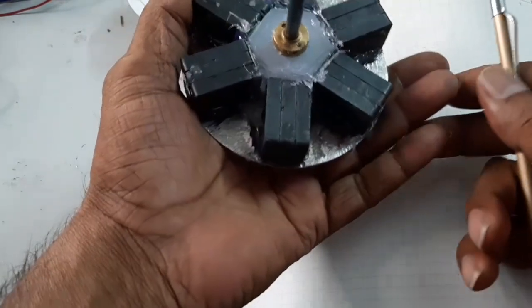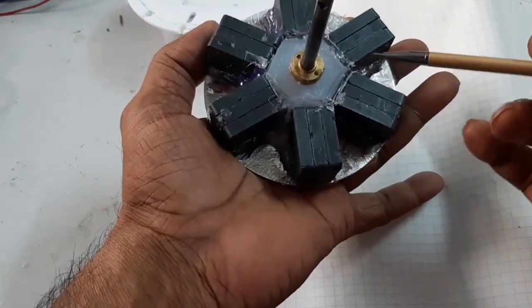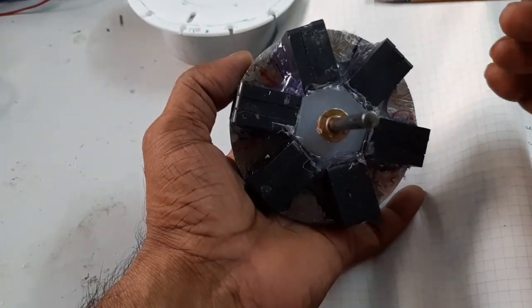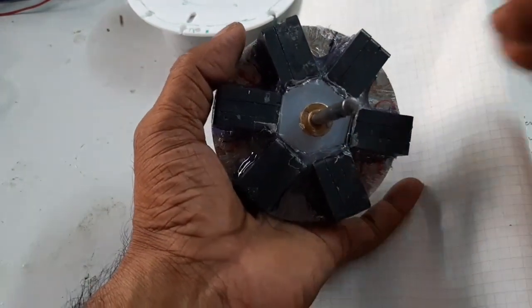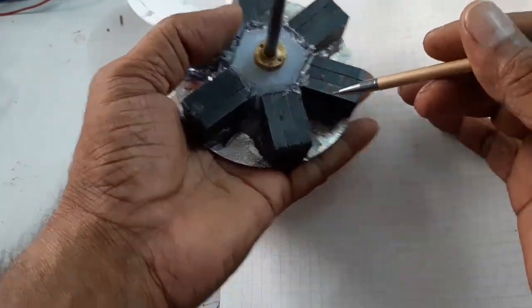This is the rotor — it is a six-pole rotor. Here this is the north pole and the north pole — two poles — and a strong magnetic north pole is formed. This rotor is used for the PLDC motor.